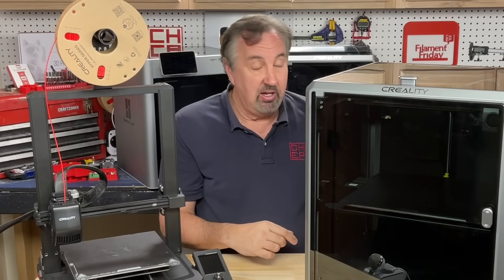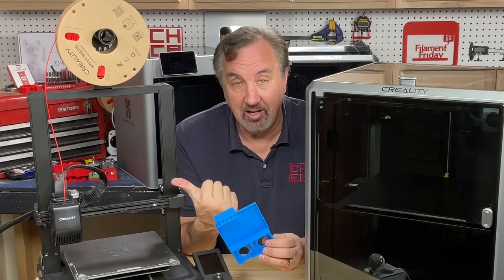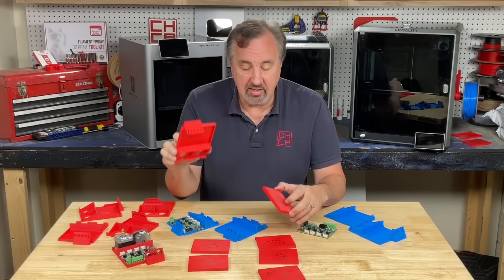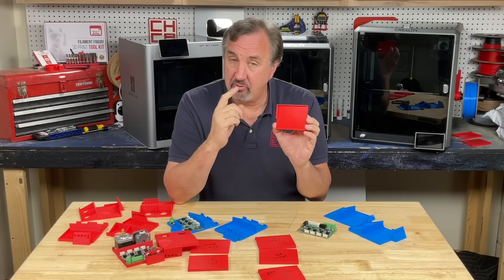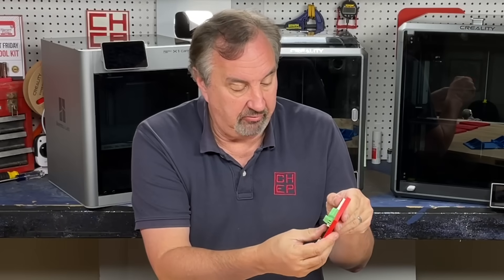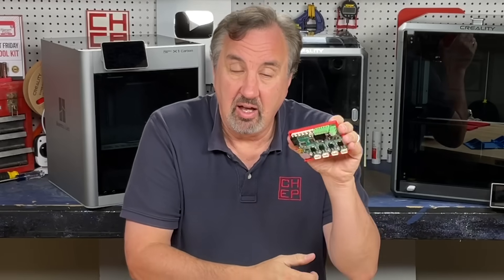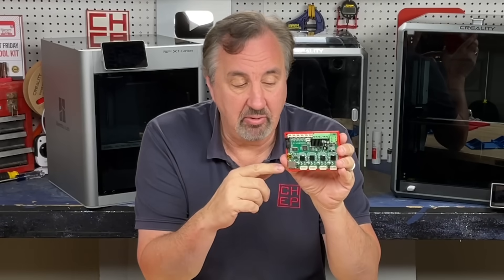So I decided to print this on those three machines and compare to what I'm getting on the Ender 3. Rather than print the whole thing, I decided to start with just printing the base at a 0.28mm layer height using my extra fast profile on the Ender 3, just to see if the board would fit and hold — and it did. At that extra fast profile it took 80 minutes to print.